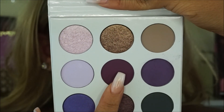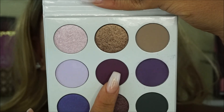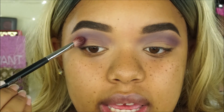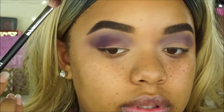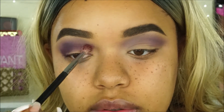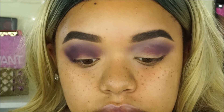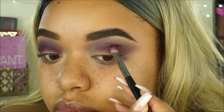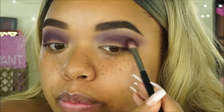Next I'm going to go in with this shade right here which is like a burgundy shade and it's called Wine and Dine. The first shade I used was called Lilac. I'm taking Wine and Dine in my crease as well, but taking it a little bit lower and into the outer V of my eye. In the palette the shade looks more like a burgundy purple, but this one is definitely showing up as a true purple color on my eyelid.